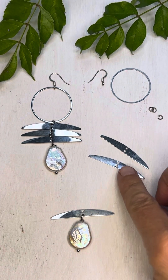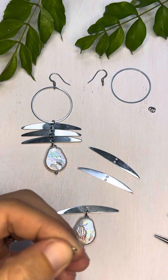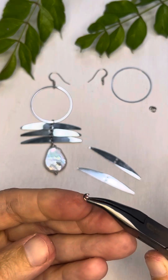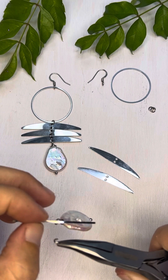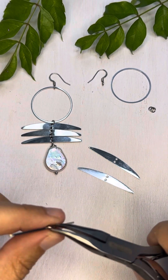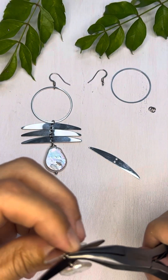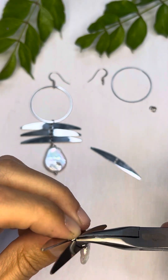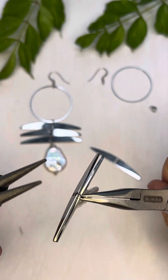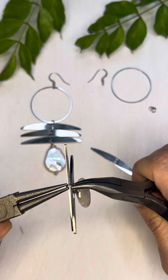Then we're going to want to attach the rest of these components and we're going to do that using these four millimeter open jump rings. This is already open so I'm just going to grab it with my pliers and string that one on. I'm going to string the next one on, and then once I have those both on there together, I'm going to put pliers on either side of those jump rings and then twist it back together.